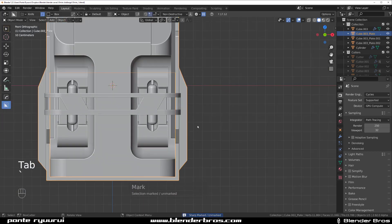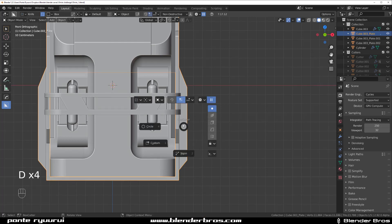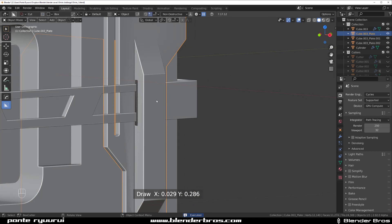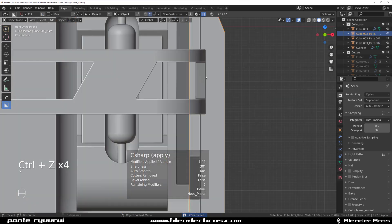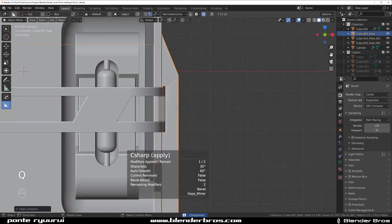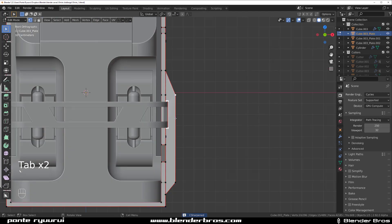Now let's grab another box, switch to cut, and cut this one here — boom! Sharpen. It's a bit too close, so let's cut it in here like this — boom, sharpen. There you go.